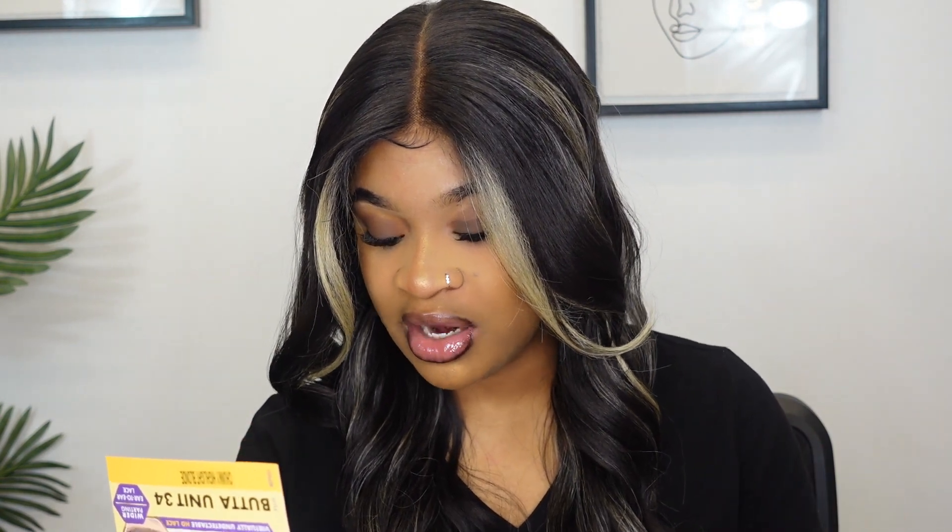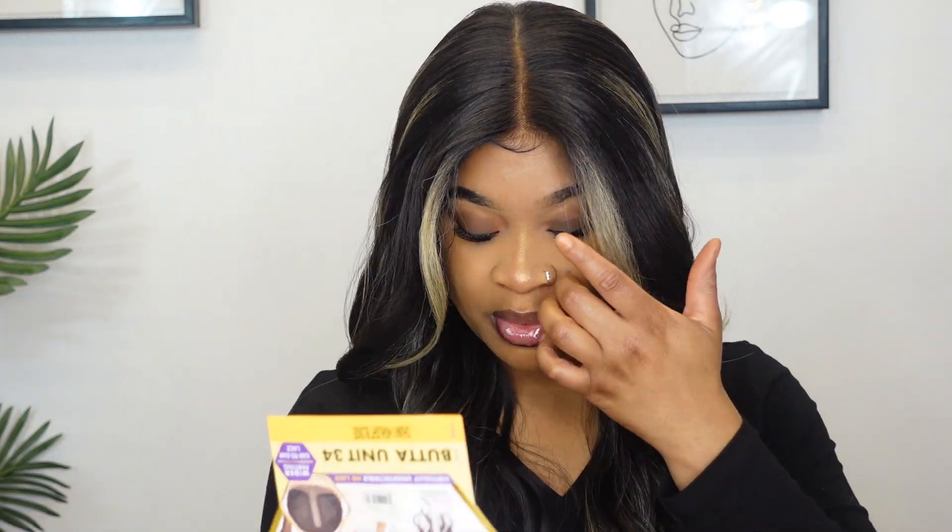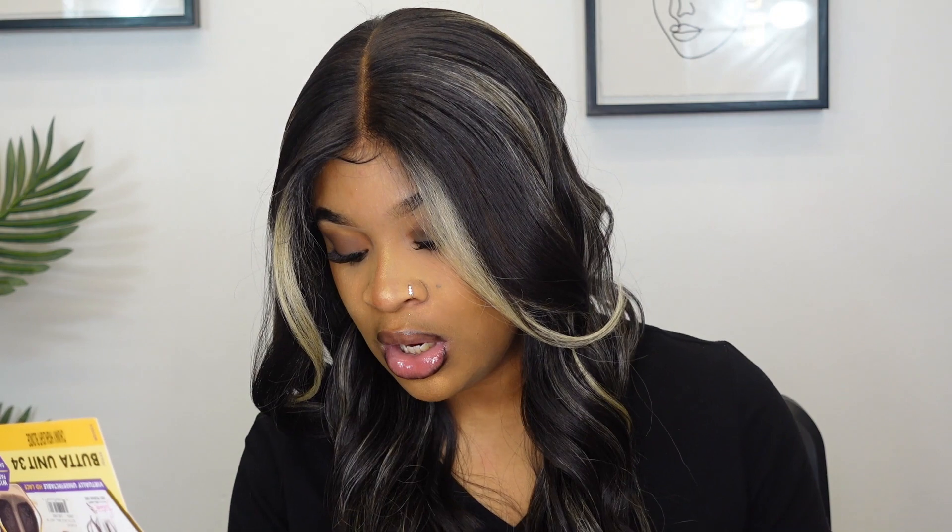This is the virtually undetectable HD lace — it's the most visible lace hairline due to the tint color and double knots. Baby hairs help give a more natural appearance but only blend with limited skin tones. The invisible lace absorbs light, melting into almost all skin tones. The hairline is pre-plucked with baby hairs for an extremely natural appearance.